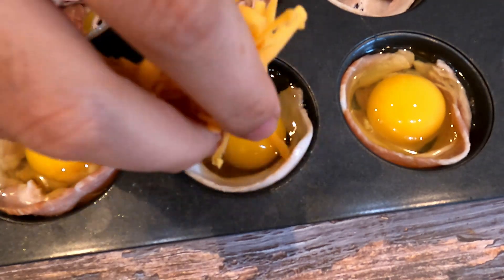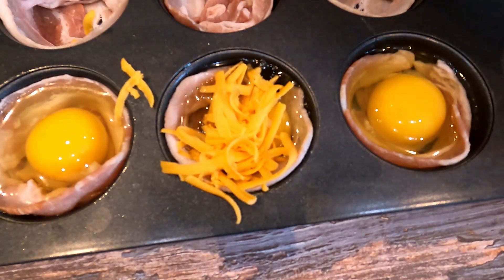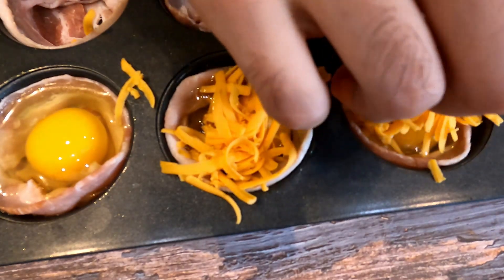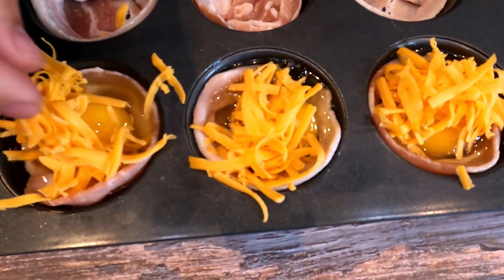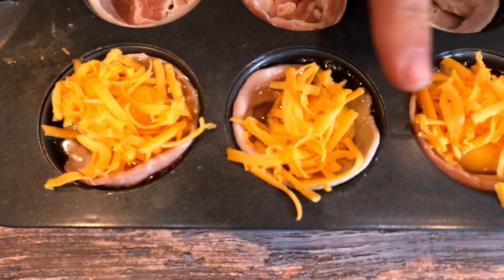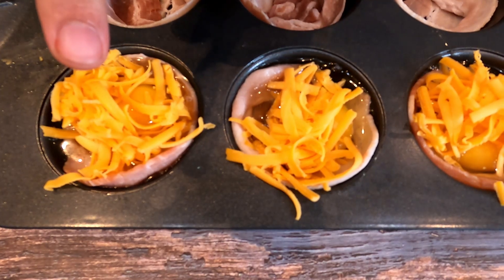Then take some cheddar cheese and put it on top of each one. You don't have to use cheddar — you can use mozzarella or whatever cheese you like. I like cheddar, I think it goes really well together, but that's just my personal preference.